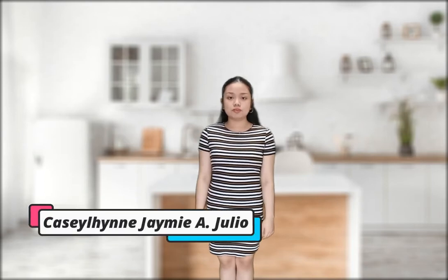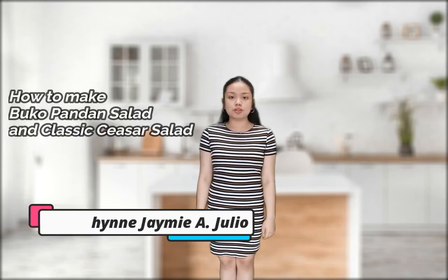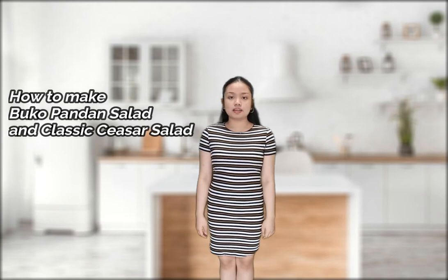Hello everyone, I'm Casey Julio and today I'm going to show you how to make Buko Pandan Salad and Classic Caesar Salad. Let's start with the Buko Pandan Salad first.